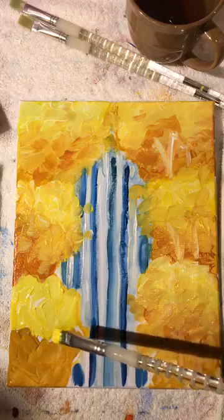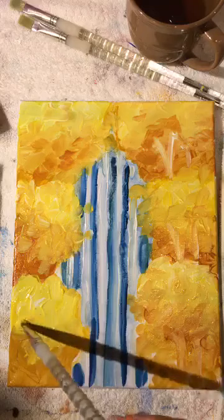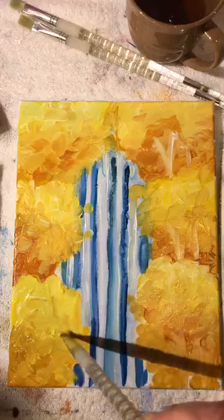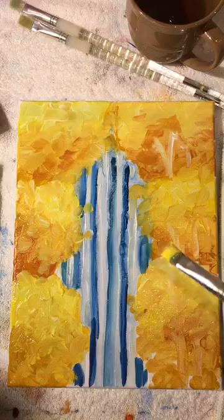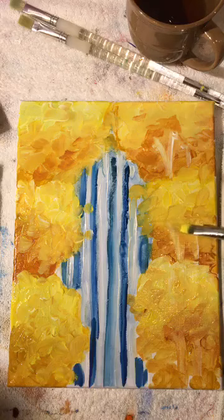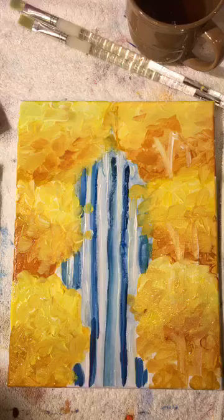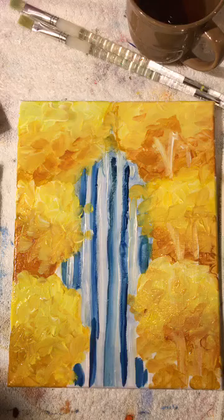I'm blending the bottom part first, then the top part, then merging the two together. Every time you break up a puzzle piece you create a light side and a dark side, then merge the two so there's a breakup of color. Every single time — you could have painted this whole thing in lemon yellow and gone back in with ochre, but it wouldn't look like separate foliage. Paint them separately and they will look separate.